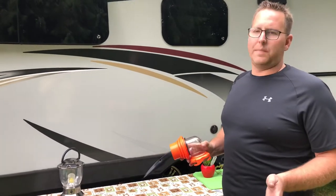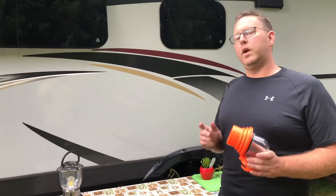Hey guys, Joey here with Joe's RV Tech DIY. One of the questions I get asked a lot by my customers is, where can I find a clear bayonet fitting for my RV sewer hose?